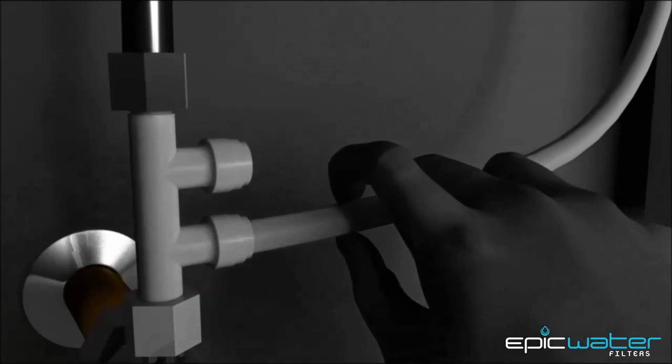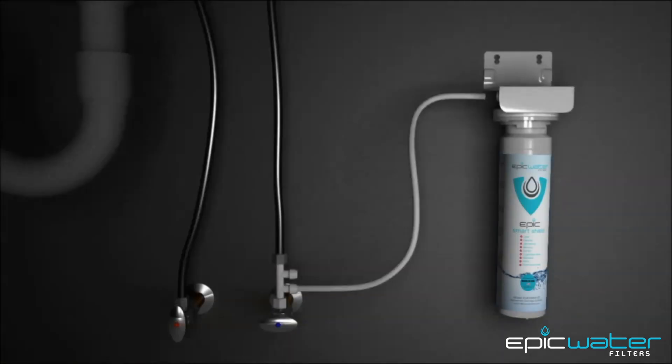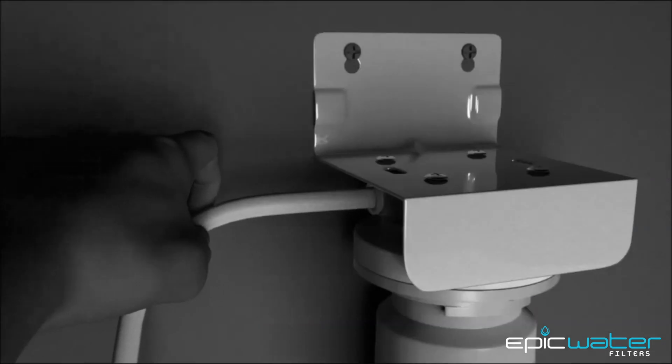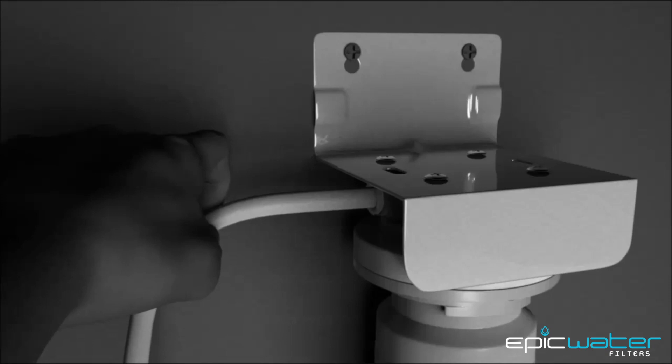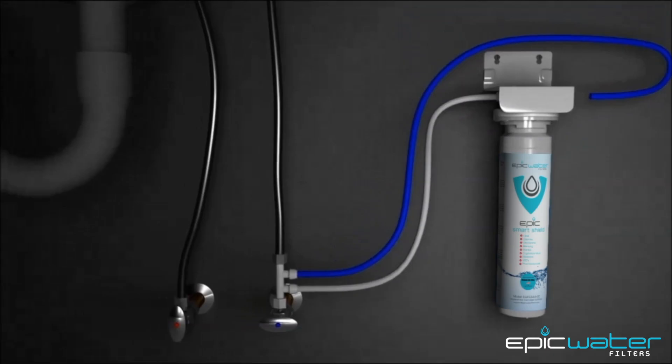Insert one side of the white tubing into the outlet side of the water supply adapter until it stops. Insert the other side of the white tubing into the inlet side of the system head unit. Now, repeat this process with the blue line.